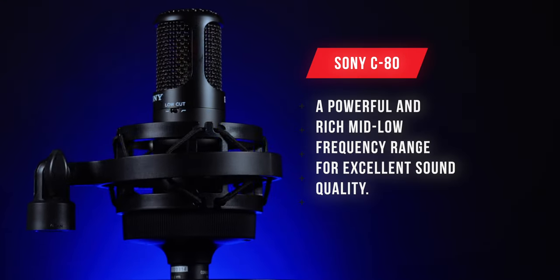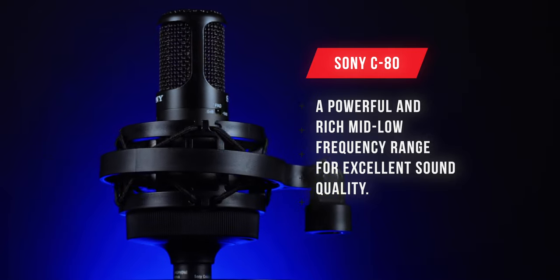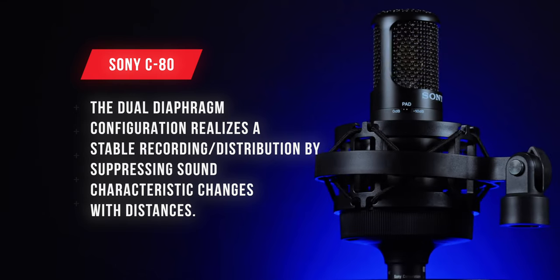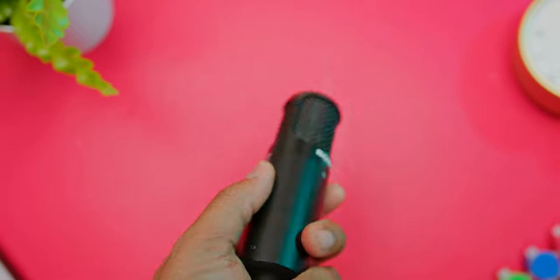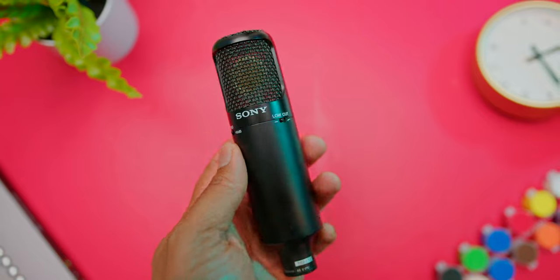So let's talk about a few features with this microphone. It has a powerful and rich mid-low frequency range, which provides vocals and voice recording with a core sound and presence. The dual diaphragm configuration realizes stable recording distribution by suppressing sound characteristics changing with distance. And the noise elimination construction consists of two metallic body structures succeeded from the Sony C800G and the Sony C100.